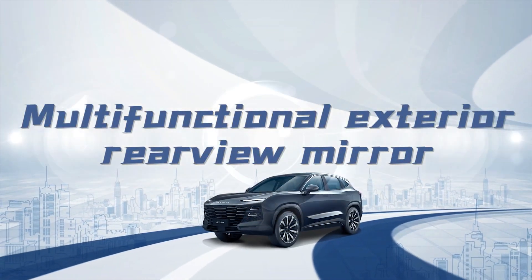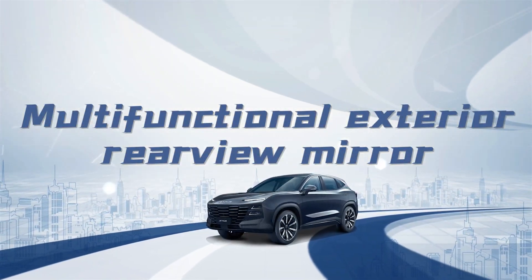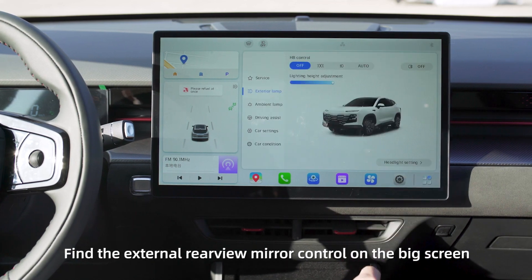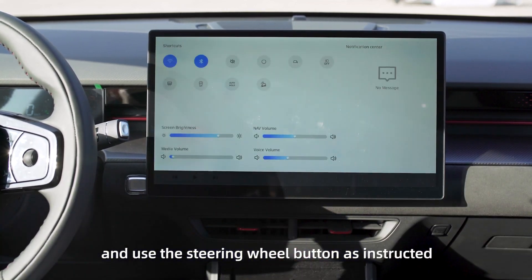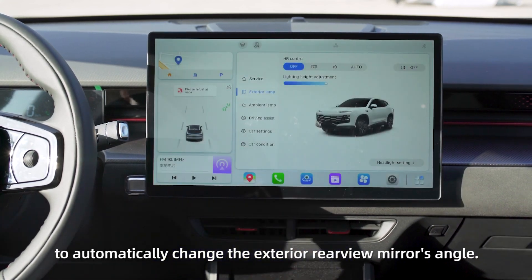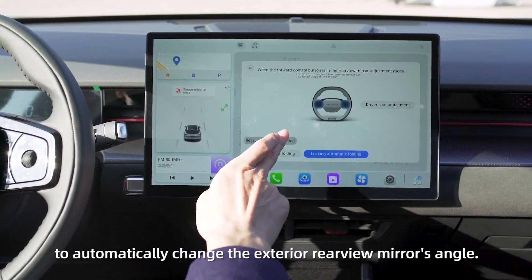Multifunctional Exterior Rear View Mirror. Find the external rear view mirror control on the big screen and use the steering wheel button as instructed to automatically change the exterior rear view mirror's angle.